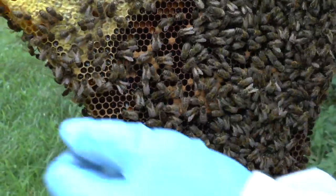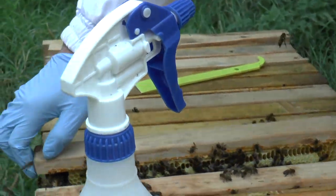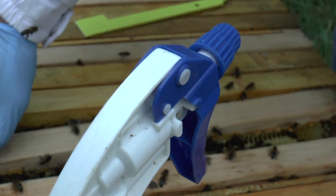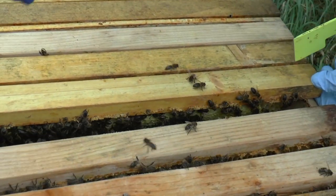And given that these are black bees, which do tend to close down their brood rearing relatively early, I think that's a pretty good brood pattern.